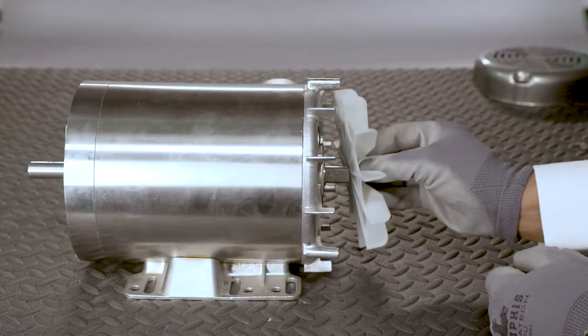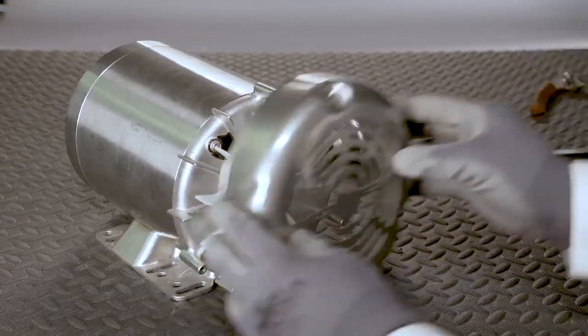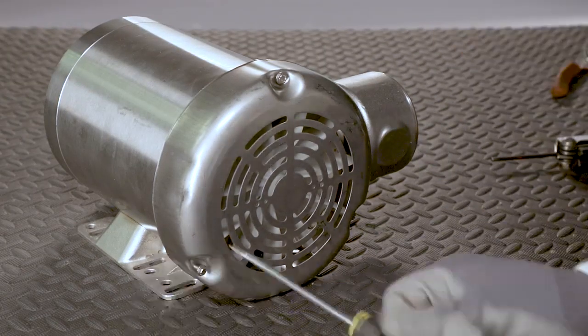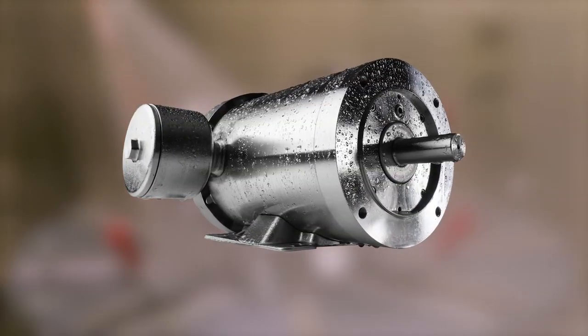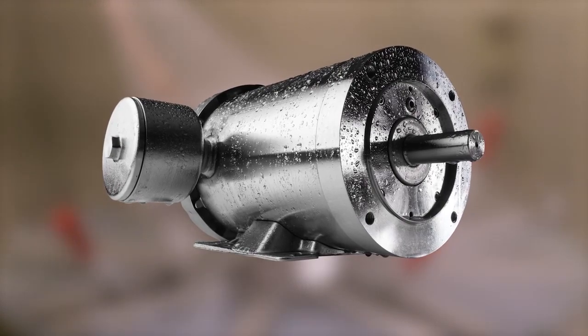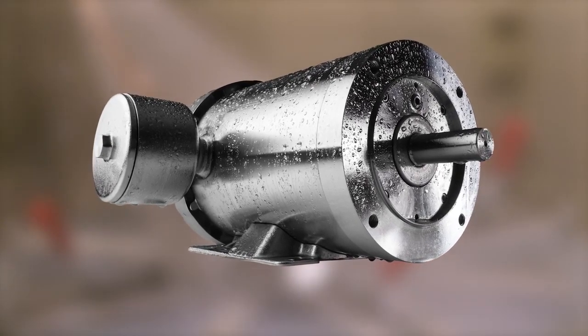Reassemble the external fan, retaining ring, fan guard, and screws to the motor assembly. And that's it! We now have a perfectly fitted and watertight bearing replaced in this motor with no additional machining required, while maintaining the IP69 rating. With time-saving maintenance features like the Q-Car Rotor Cartridge,